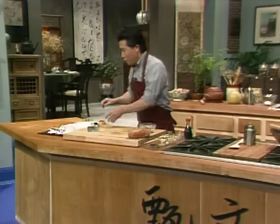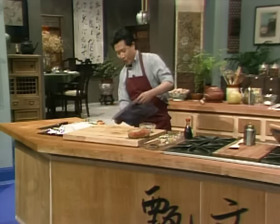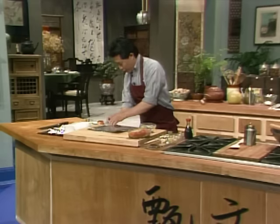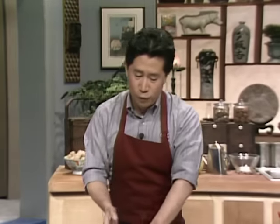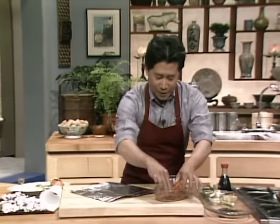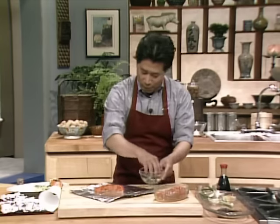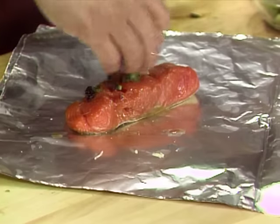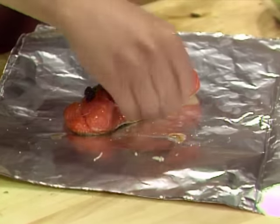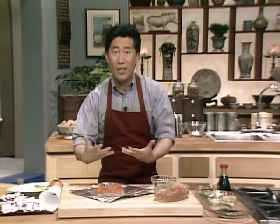Here you have some foil — you can use foil, it doesn't make any difference. Put a big piece of salmon right here, and then put some topping right on top. Fish cooked this way seals the juice and keeps all the moisture and flavor inside.